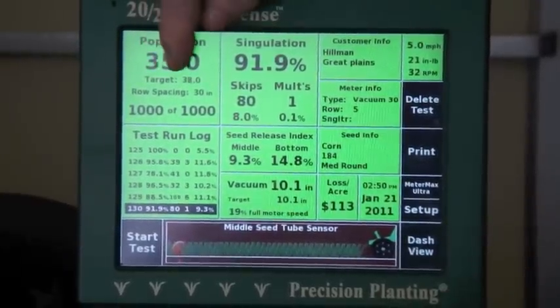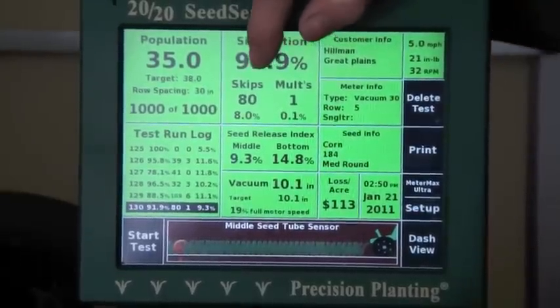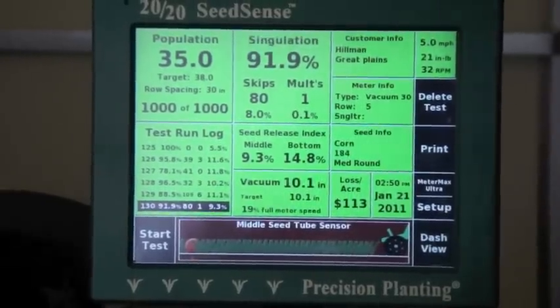We ran our 1,000 seeds and had 80 skips and one double. You might say we need to increase our vacuum pressure — we'll go ahead and do that and run one more test.